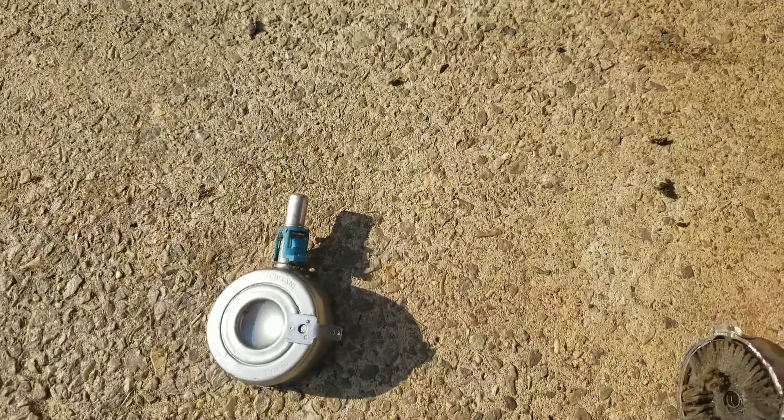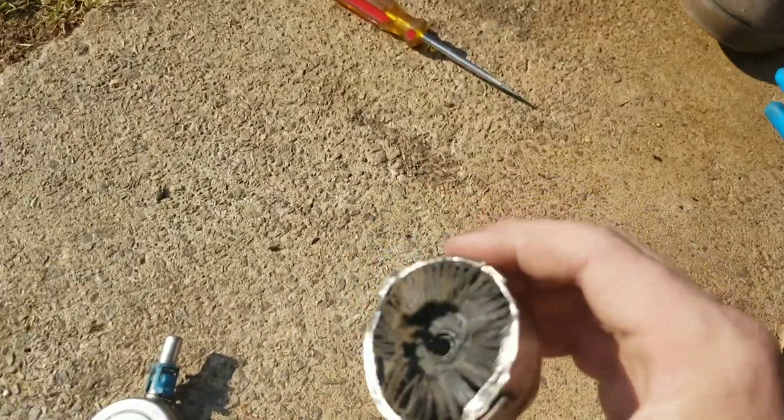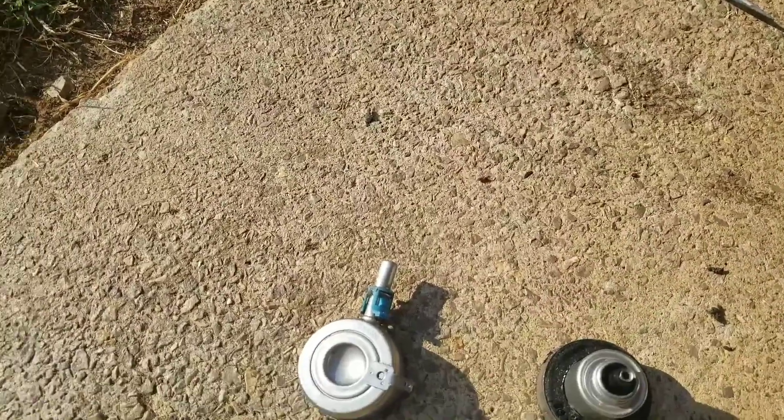Weld it back together and put it in the car. Hell yeah. We'll just reuse this. Let's clean the filter out. JB weld it back together. I think it's good to go.